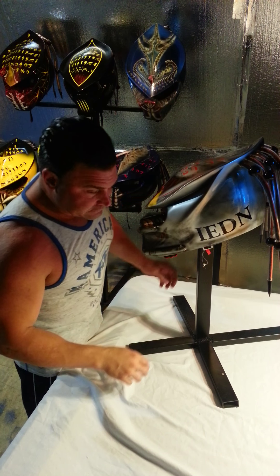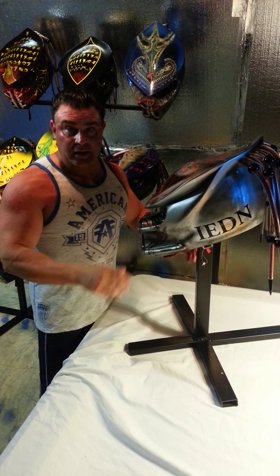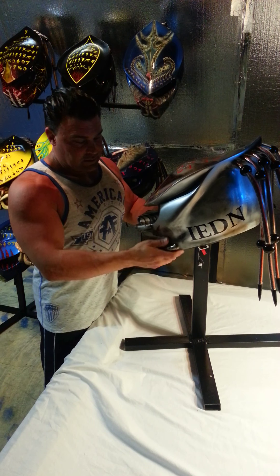Hey guys, I'm going to give you a quick rundown on custom airbrushing Predator helmets. I'm kind of in a hurry, so I'm going to be doing a bunch of these in the next few weeks.